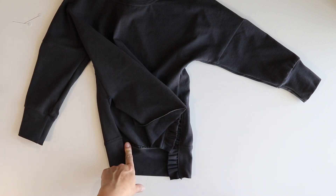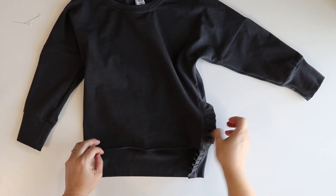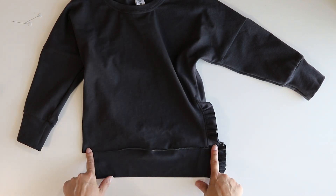Do the same exact thing for the other placket. Then you will attach your front hemband and you are all done. I will see you next time!